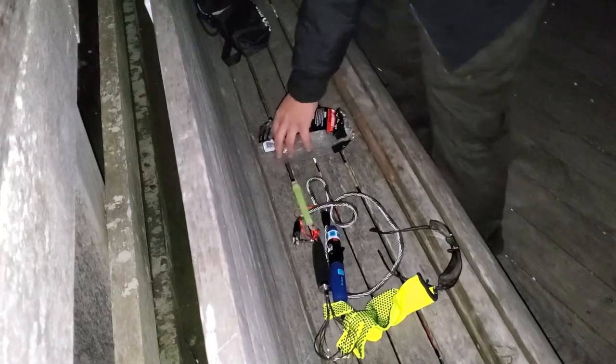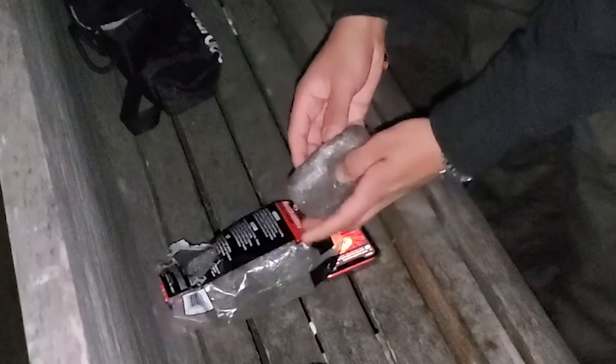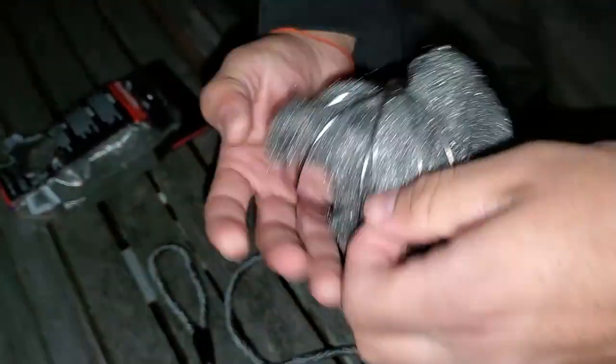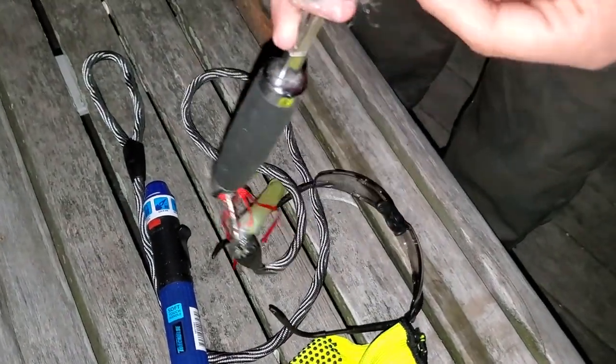Oh shit, I messed it up — I kicked the tripod. Sorry. So you're putting the steel wool inside of the whisk, and the whisk will be attached to the rope slash dog leash that you're going to spin.